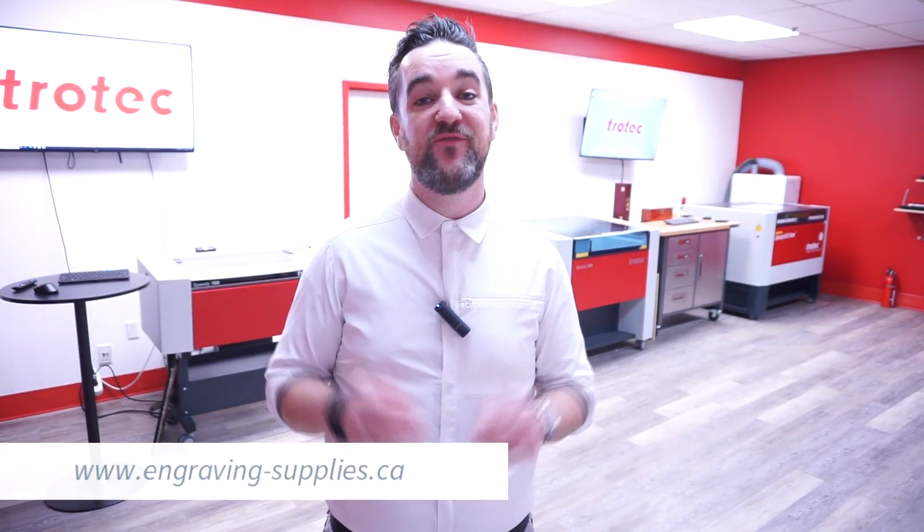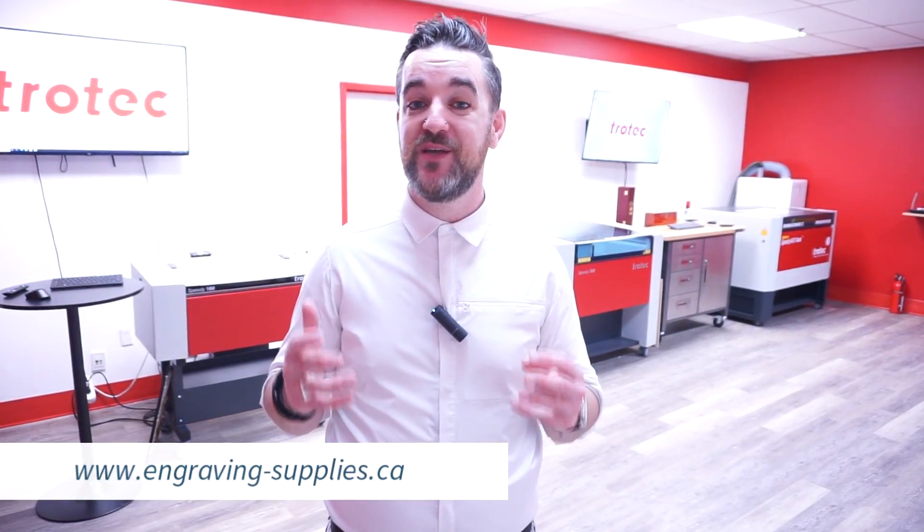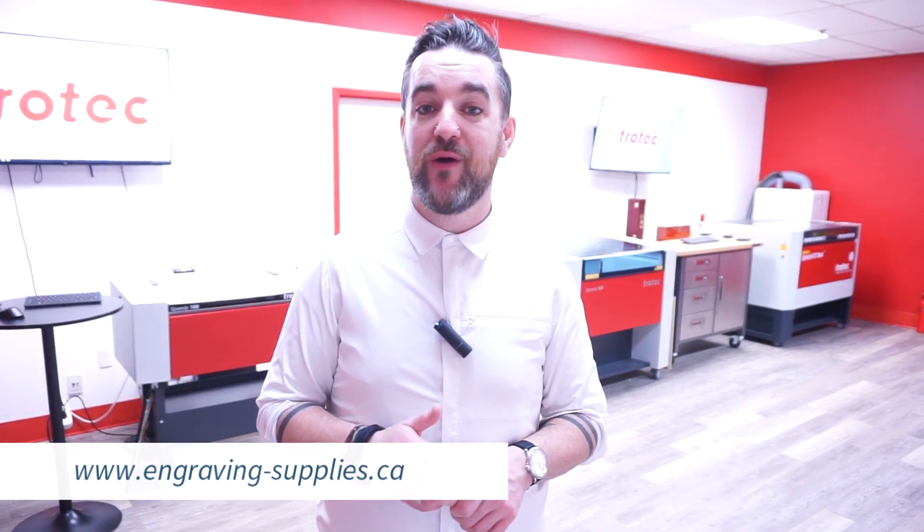Thank you as always very much for watching. I really look forward to seeing what you guys create with the high-impact stencil plastic. If you've been inspired, make sure to check it out right now on our website. Take care, see you next time.